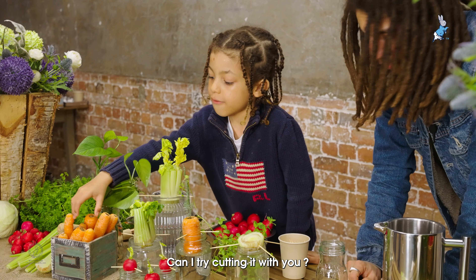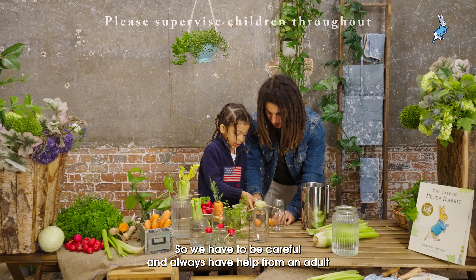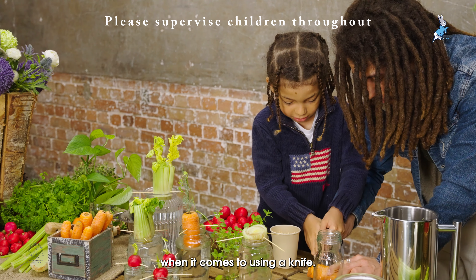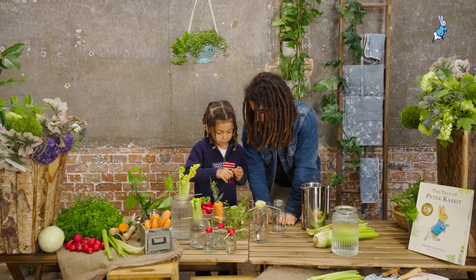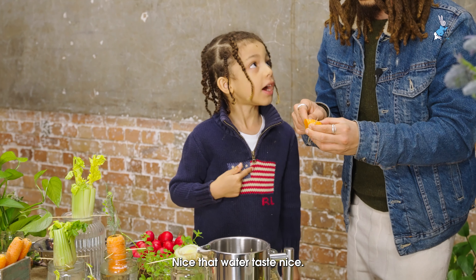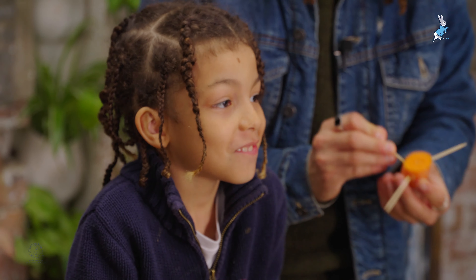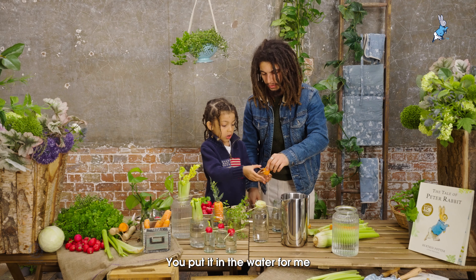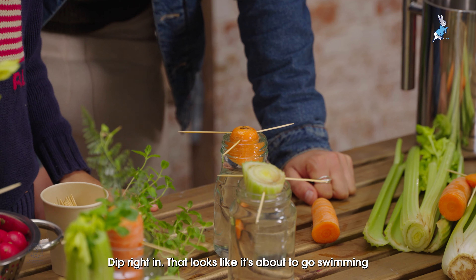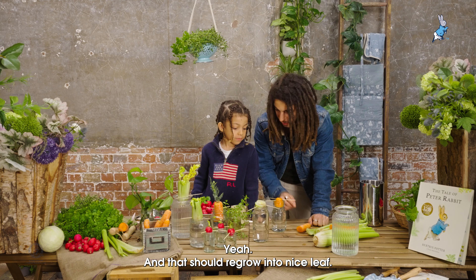You can try and cut it with me. You have to be careful and always have help from an adult when it comes to using a knife. Do you want to put it in the water? Dip right in — like I'm about to go swimming! And that should regrow into a nice leaf.